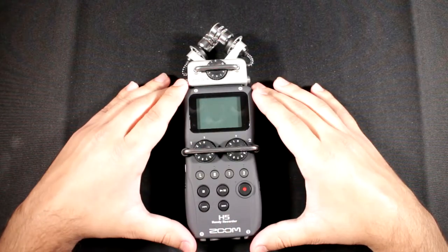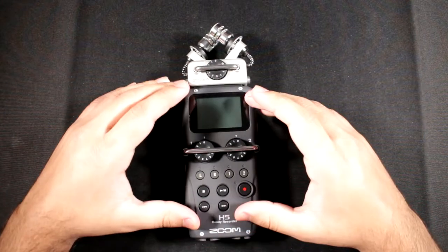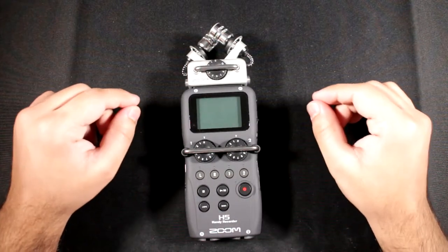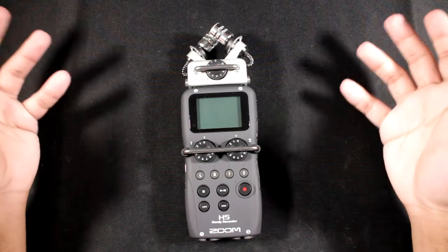The H4N Pro has the same preamps as the Zoom H6 and the Zoom H5, so it has much better noise levels. If you're thinking about getting the H5 expecting special effects and mixing features, this is not it — that would be the H4N Pro. The H5 is for everything else as a generic recorder.